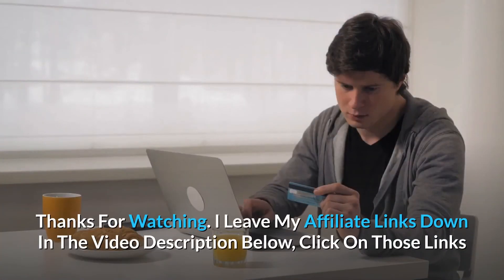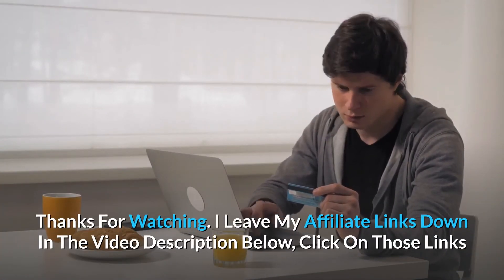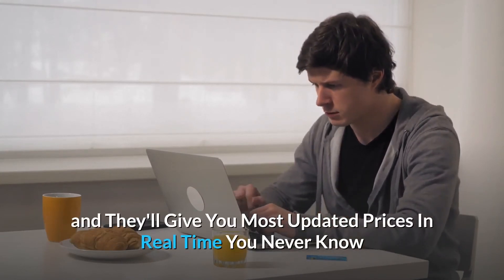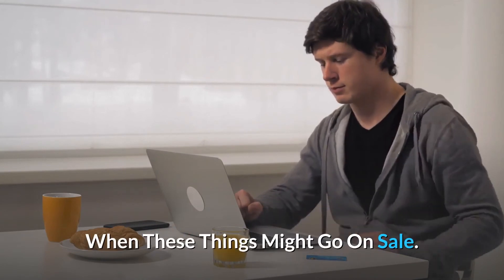And so much more. Click on those links and they'll give you the most updated prices in real-time. You never know when these things might go on sale.